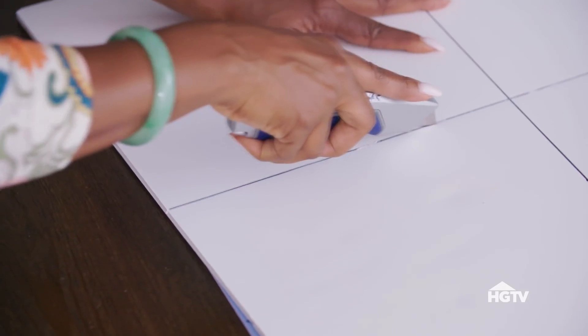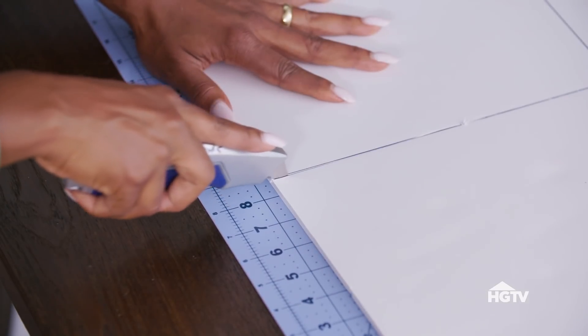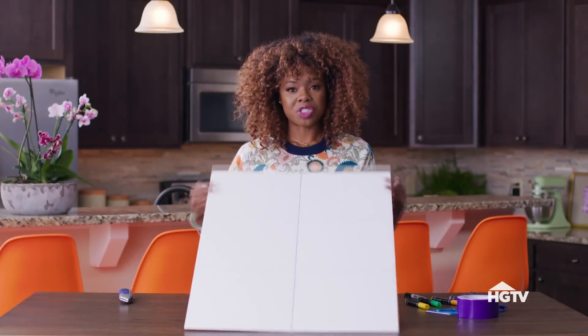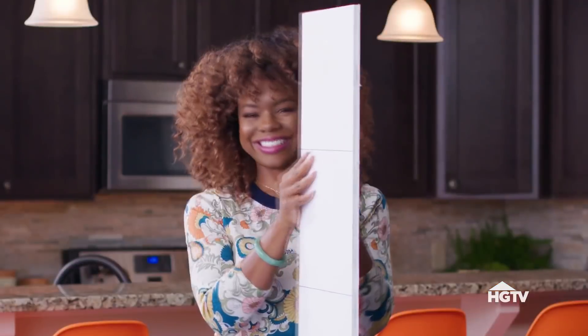You're going to take your utility knife, simply stick it into the foam board, and you're going to cut just enough to give it a nice scoring. Once you have your first score in — so easy, right?